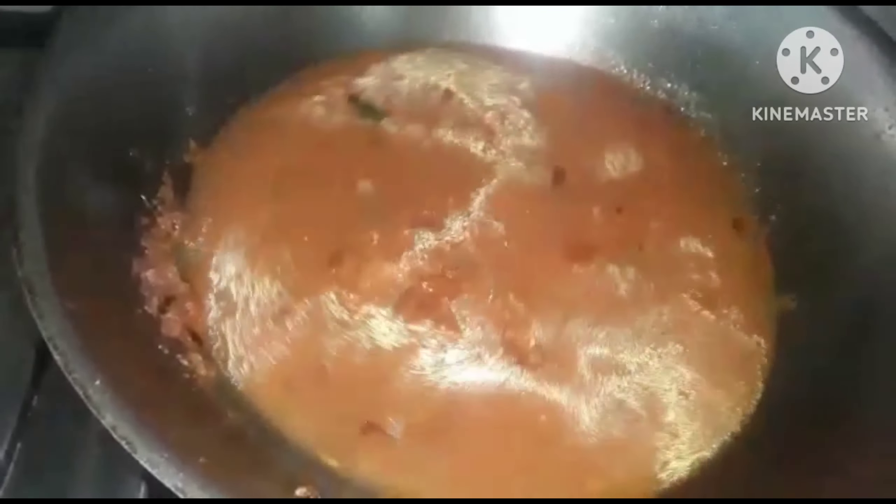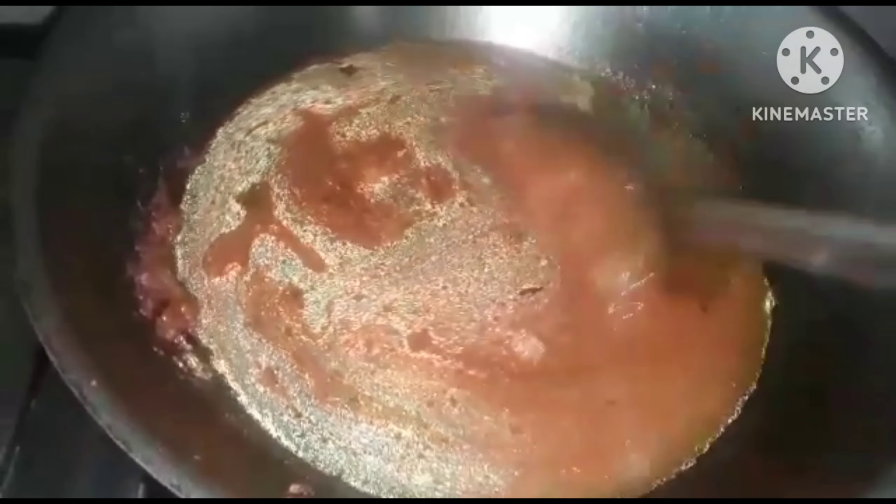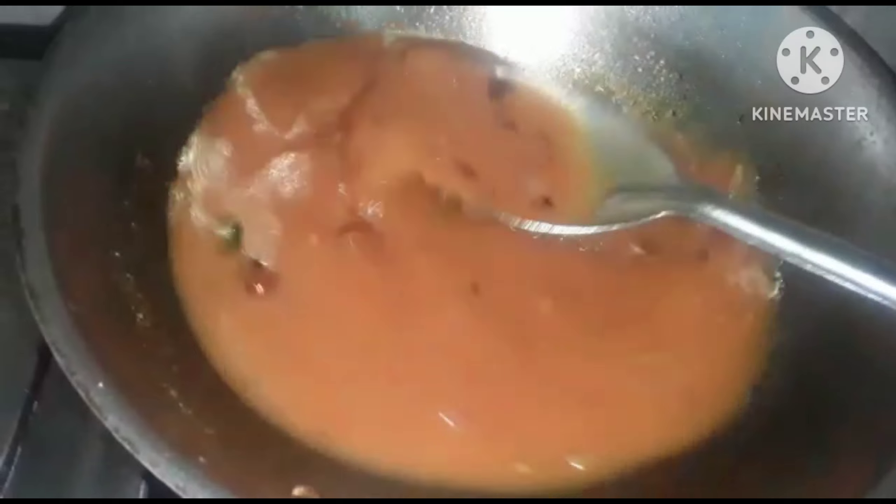We'll do the gravy in the middle and get a good one. We'll put it on a medium flame. We'll add it, and the dough is very thick. We'll mix it well.